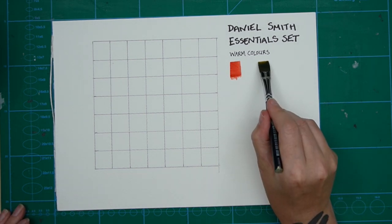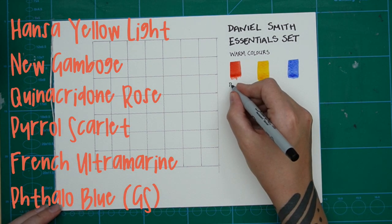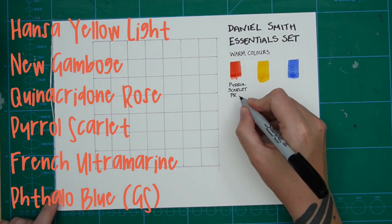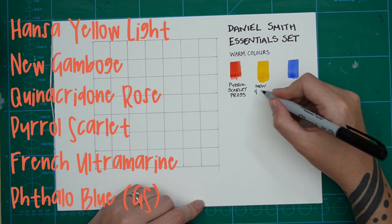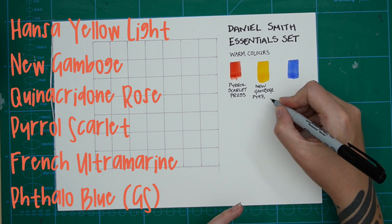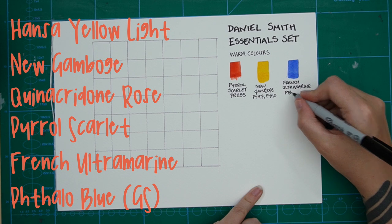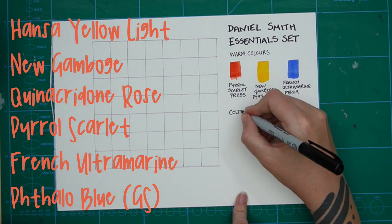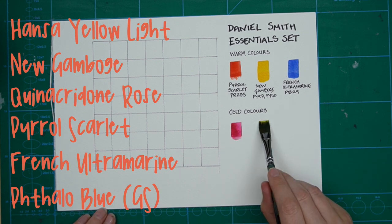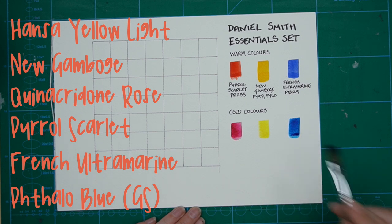These are the colours available in the set: two yellows, two reds, and two blues. What I mean by split primaries is that each primary colour in this set has a warm version and a cool version. As I swatch them here, you can intuitively see that the warm colours look warmer and the cool colours look cooler — a helpful way to remember which are which and to see why some are labelled warm and some cool.